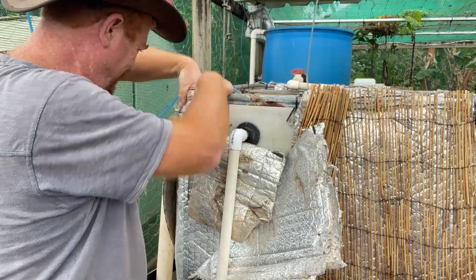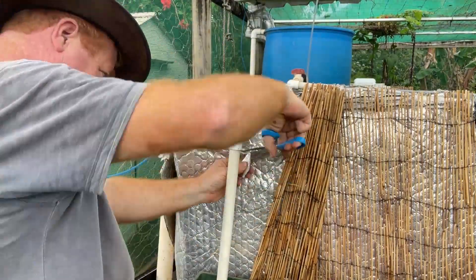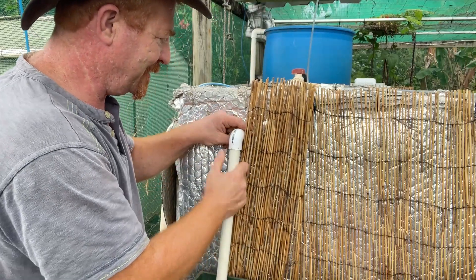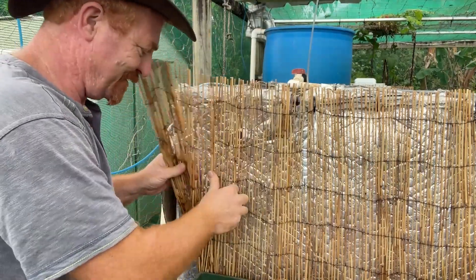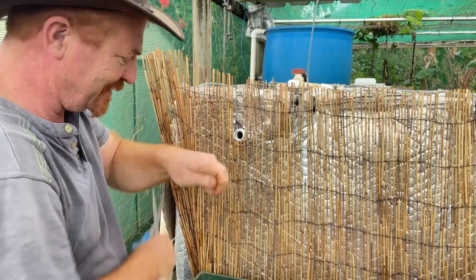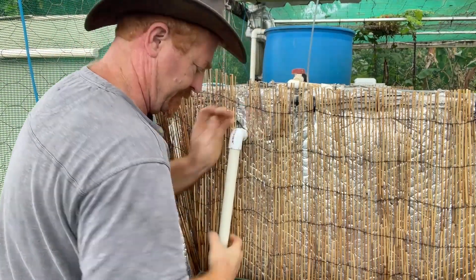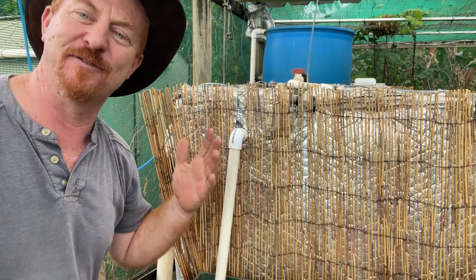If the water level rises — which it will in the wet season — it'll overflow and end up in the grow bed, which is fantastic, and that feeds directly into the fish tank below. I'll tidy up all the insulation. Now it's just a matter of cutting the bamboo — actually I think the bamboo can fit right over it, so I'll spread the bamboo out, take the pipe out, take the elbow off, and the bamboo will go over like so to tidy it up really nicely.